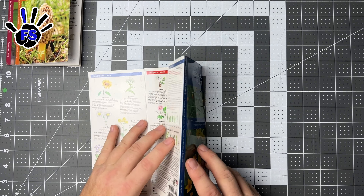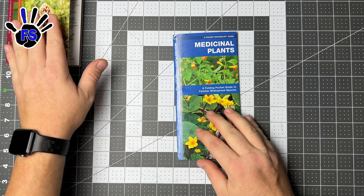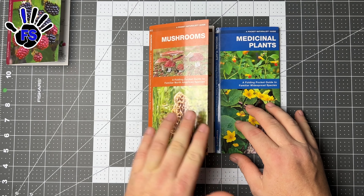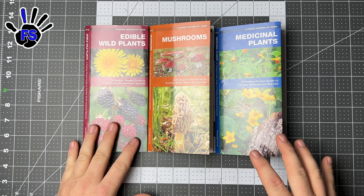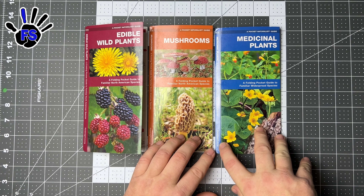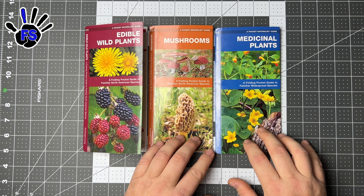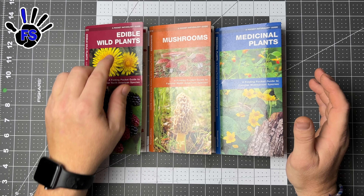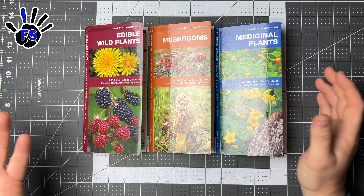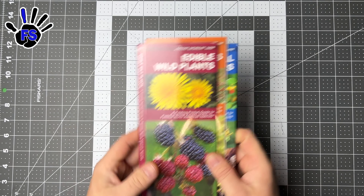I got these little guides on Amazon — I'll put a link in the description. This is a down-and-dirty tabletop, simple plain-language review. Cavanaugh and Leong — I'd say Leong, that sounds right. They have medicinal plants, mushrooms, edible plants, and other guides for your type of area, so check them out. Just type in 'pocket naturalist guide.' These things are great — put them in your go-bag. They're waterproof; you never know when you need them.